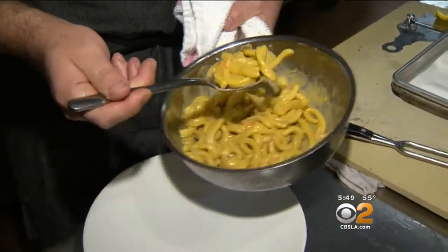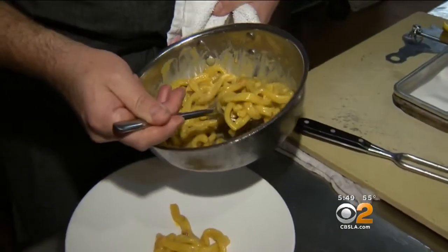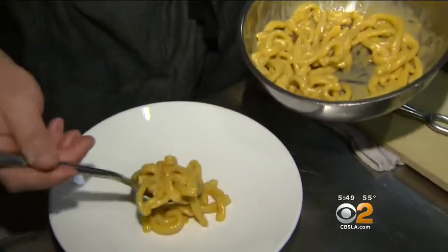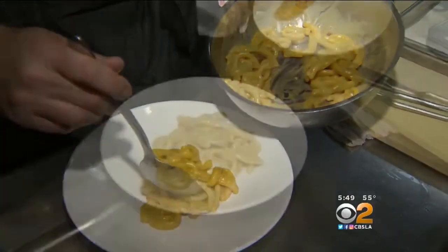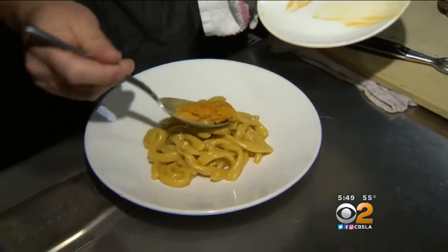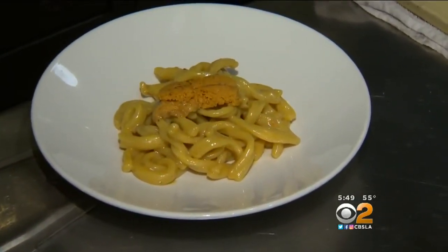I'm just going to plate this pasta. It's just amazing how creamy and rich it is — just really three ingredients: uni, olive oil, pasta. I'd love to just finish it with a piece of this beautiful Southern California sea urchin right on top. There you have it.